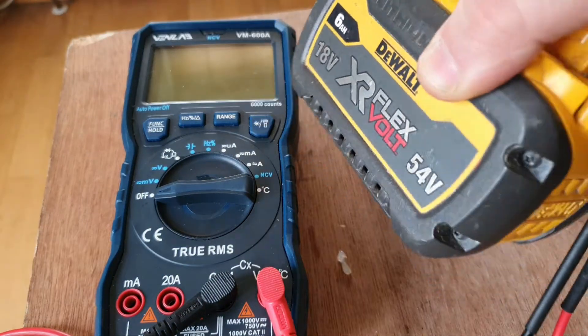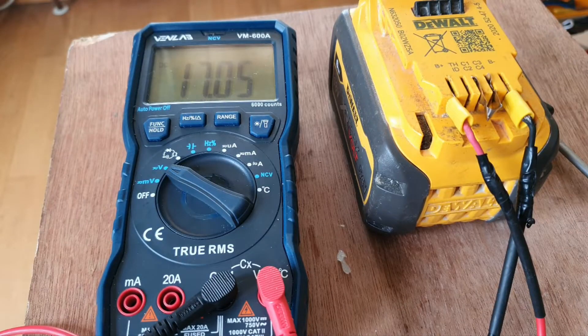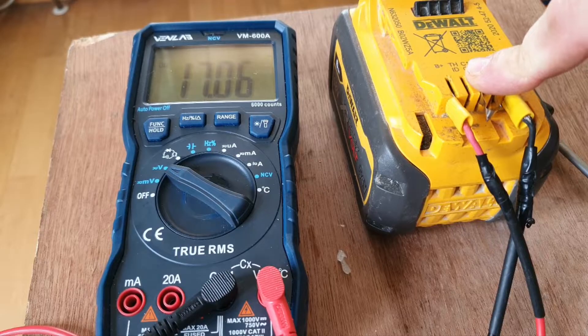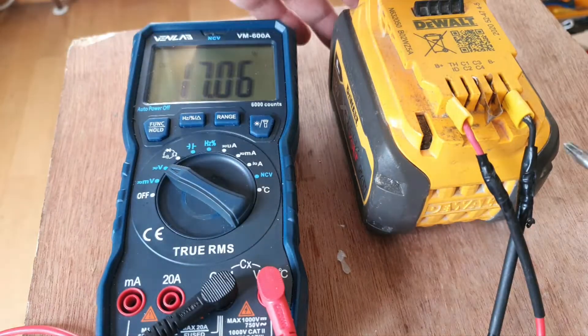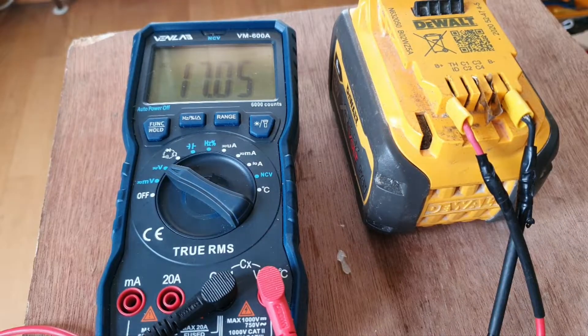This FlexVolt 6 amp battery has a problem. With the voltmeter on it's showing 17.05V, and if you connect these two terminals you get the higher range for the 54 volt / 60 volt. At that higher range it's only showing 36 volts, which is no good.